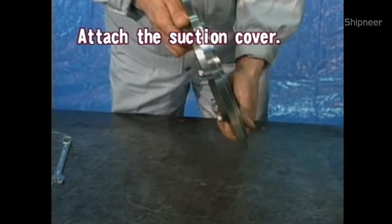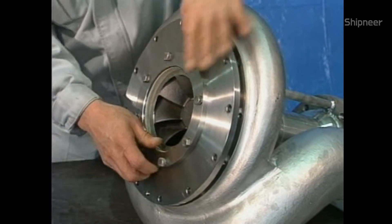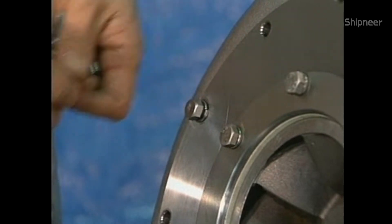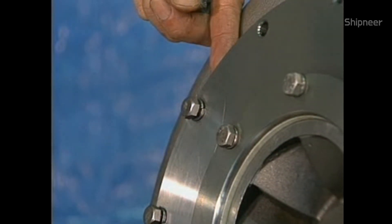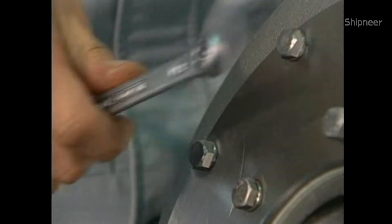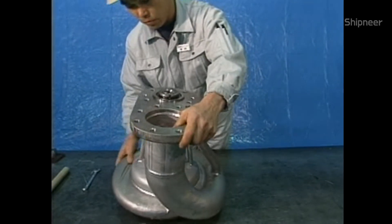Attach the suction cover. This completes the reassembly work.